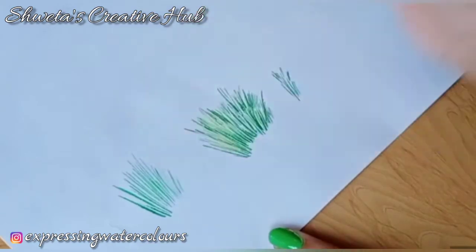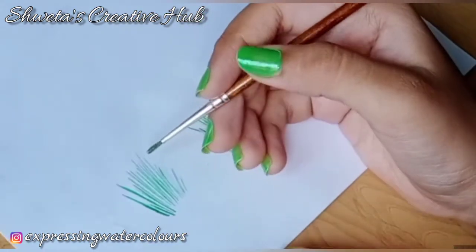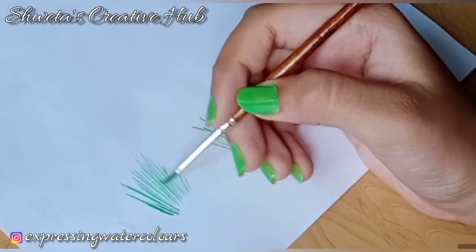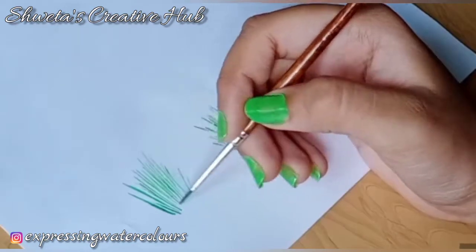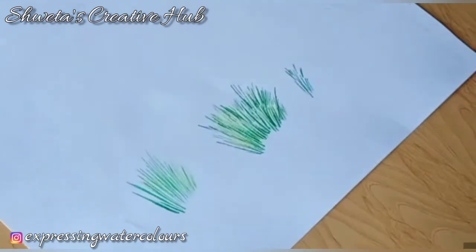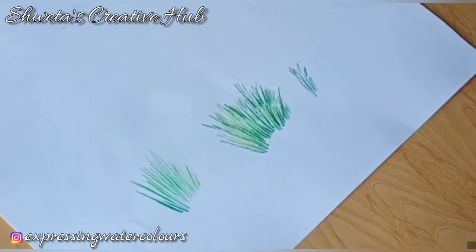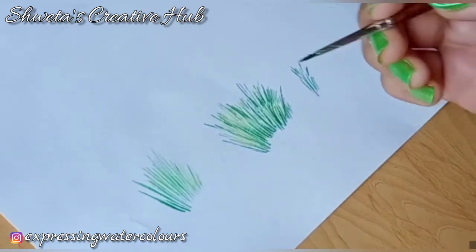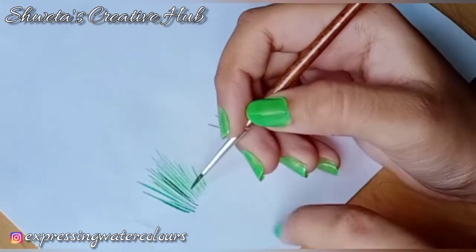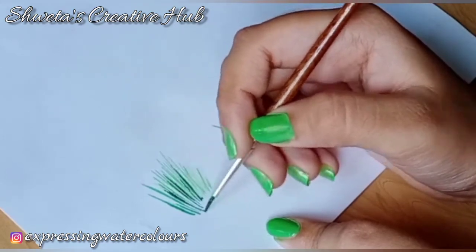Add small strokes of light shades for the grasses. Add some lemon yellow strokes to show the effect of sunlight on the grasses. Add middle tone and dark tone in the grasses.